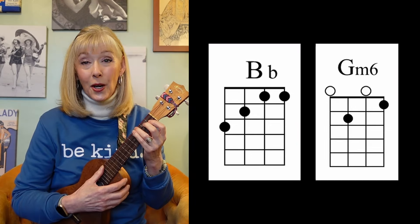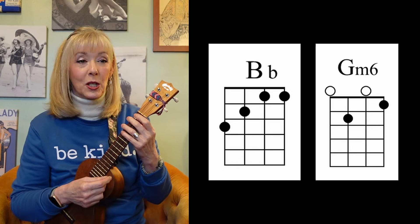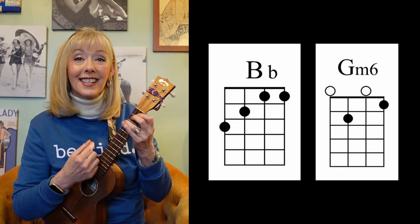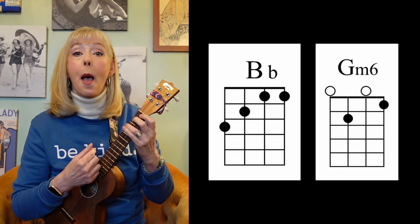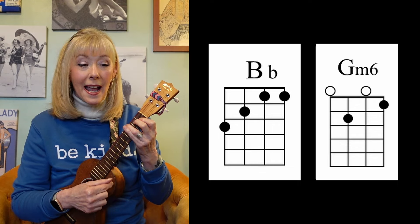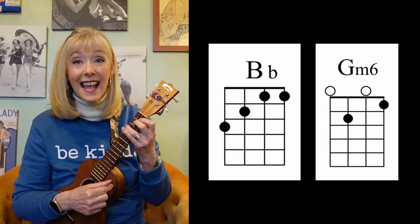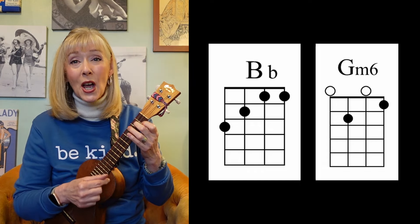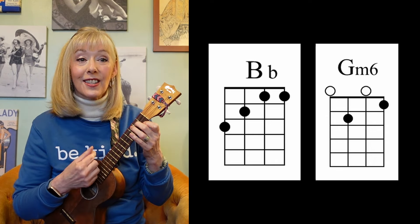You're going to need to go from the B flat to the G minor 6. Let's practice it together, two down strums on each one. B flat twice, G minor 6 twice. B flat twice, G minor 6 twice. Let's try it one more time — B flat twice, G minor 6 twice.